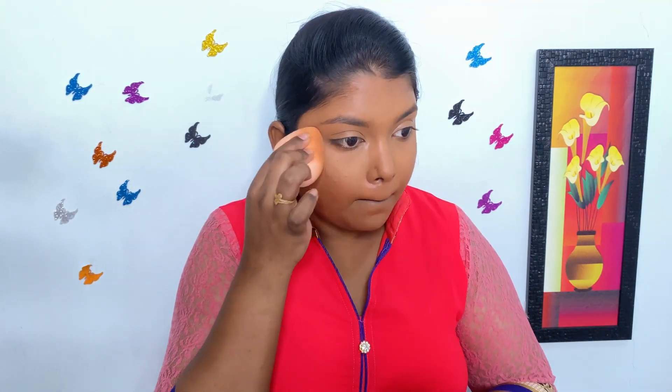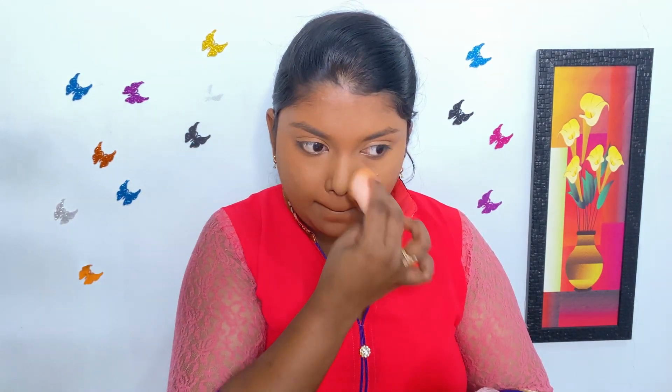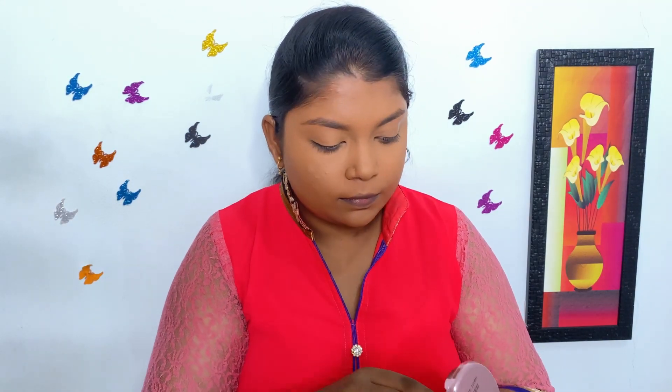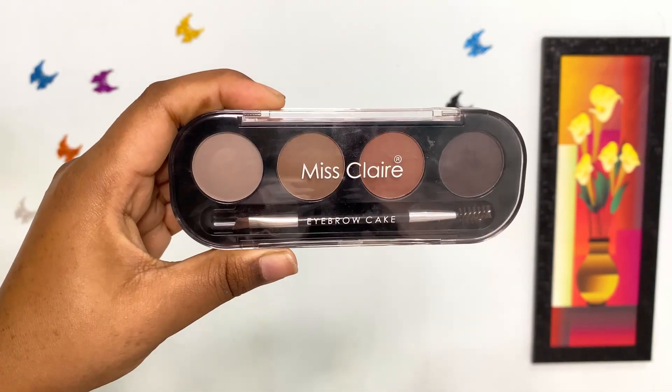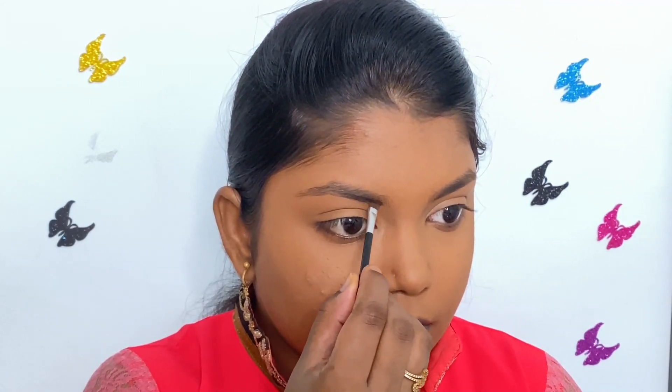Now I'm using the same Lakme 9 to 5 Compact Powder to set my base makeup well. Next, to fill my eyebrows, I'm using Miss Claire Eyebrow Cake. This is a very good and affordable product guys, I like this a lot.